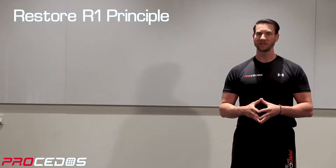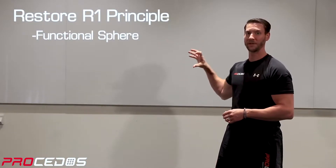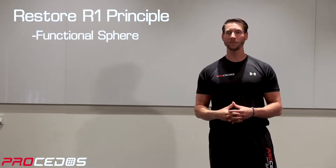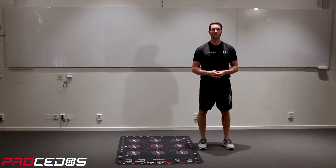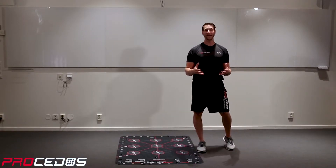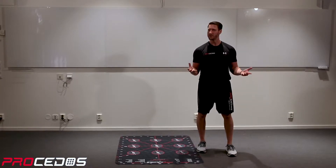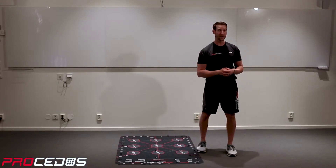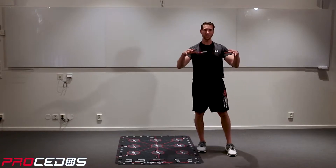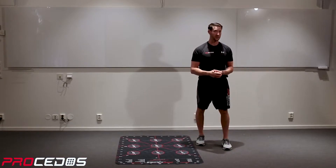Let's start off our R1 principle explanation by defining exactly what the functional sphere is, as that's our guiding principle for this entire module. But in order to understand the functional sphere, we first have to ask ourselves and answer the question: what is function? You've been talking about Procedos being the functional exercise system. We hear different definitions depending on who we talk to — it varies all the time. So how do we create some type of way to understand what exactly function is?